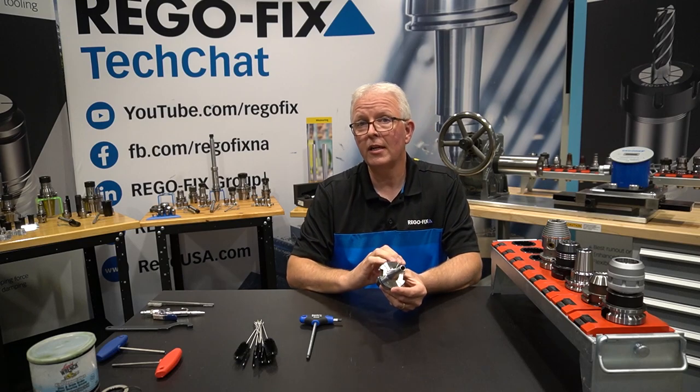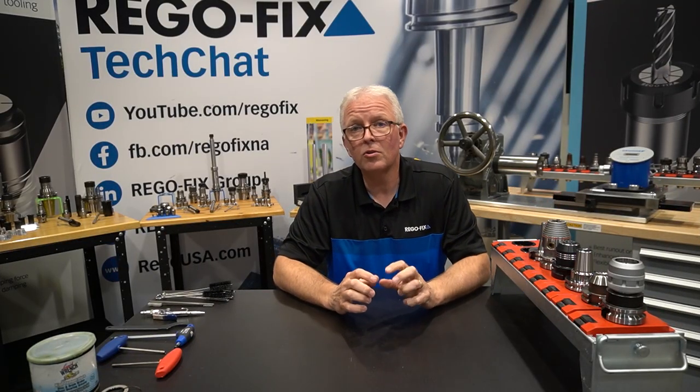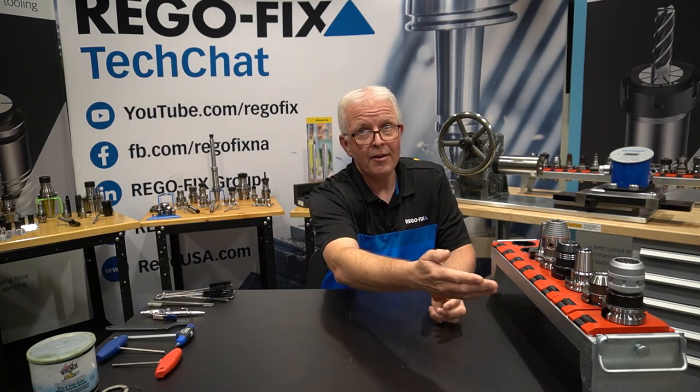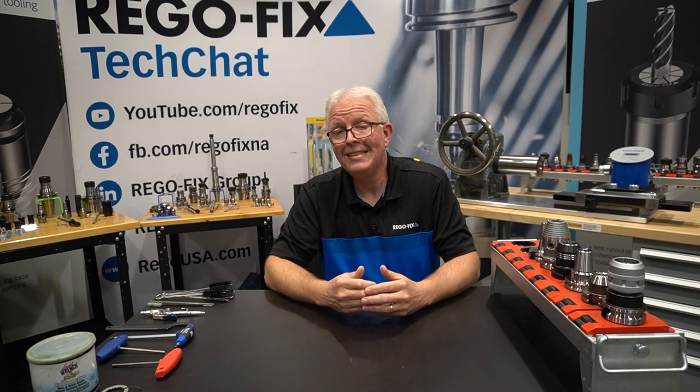Definitely take a look at your manufacturer for this and see what they recommend. We spent the last few minutes going over a few other types of tool holders that you will find in your tool room or in your CNC tool changer. I just covered the basics — there's a lot more information you can get from the manufacturer of your different products, so make sure you follow their guidelines. The big takeaway: make sure you're cleaning all your tool holders properly. These tool holders, as well as power grip and ER, are made to give you high-performance results. You can only get those results if you maintain and clean your tooling.